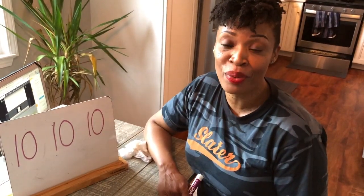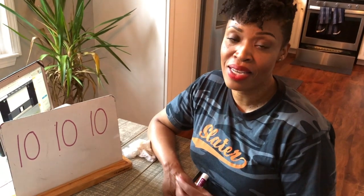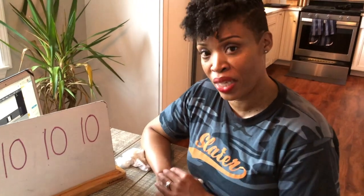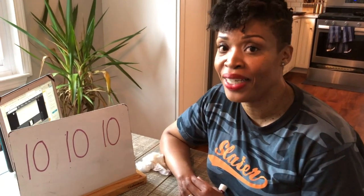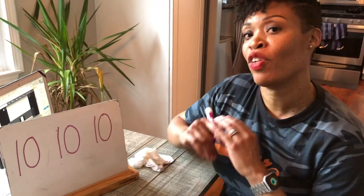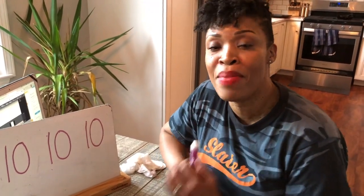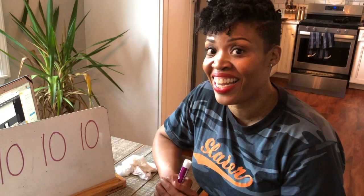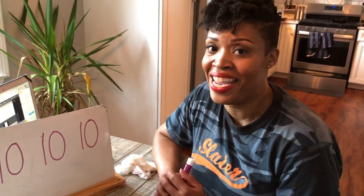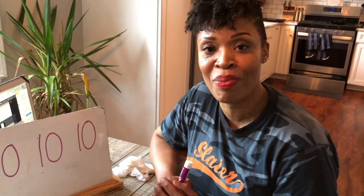All right, so we practiced today 6 through 10. We practiced again with our 10 frame and with our muffins. We will also practice more as the weeks go on. Thank you for remaining safe, thank you for joining me. I wish you well — I'm missing you so much, but at least I get a chance to come into your living rooms and see you. I love you so much. Until we meet again, bye!